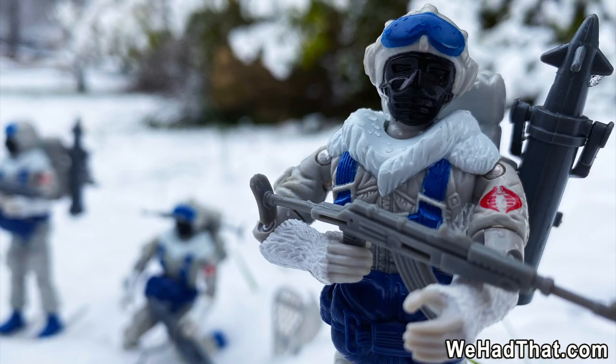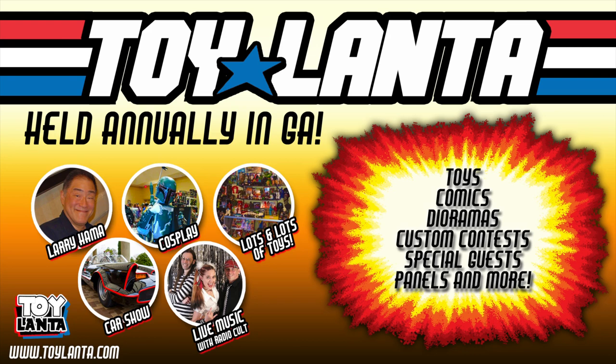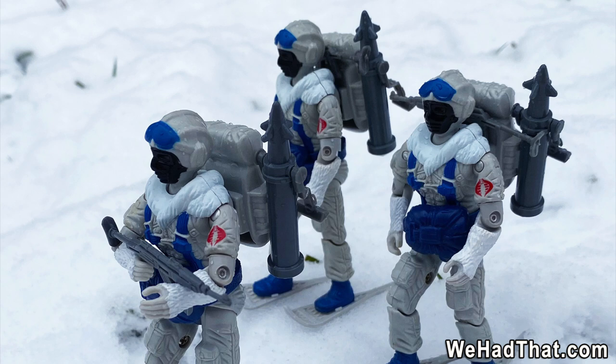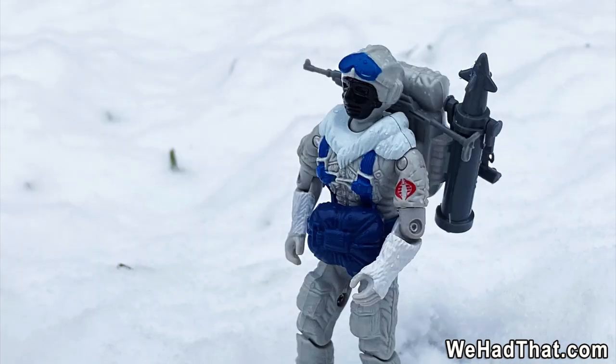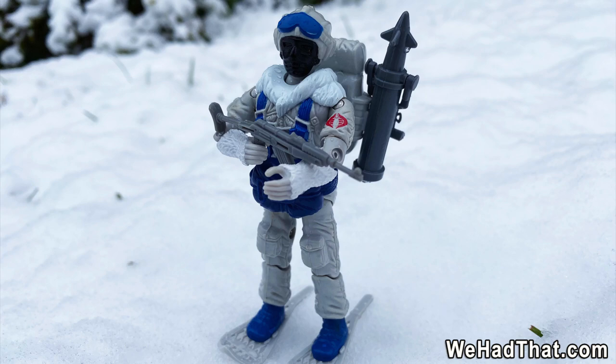After this video, be sure to stick around and check out the slideshow. There are going to be tons of photos of my Snow Serpents geared up and in action in the snow where they should be. So what do you think of the Cobra Snow Serpents? Did you have them as a kid? Are you collecting them now as an adult? Leave a comment below and let me know. Please click like on my video, subscribe to my channel, and share on social media. And if you're a fan of toys, check out Toylanta, the biggest toy show in the southeastern United States, held annually just north of Atlanta, Georgia — visit Toylanta.com for more information. As always, thanks for watching. We'll see you next time.